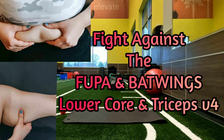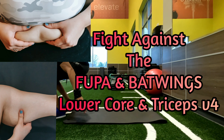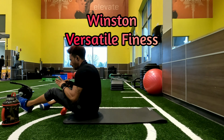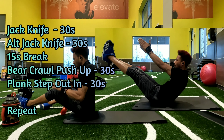Hello and welcome back, my name is Winston and we have another video to fight against the back wings and the fupa, aka the lower core, and the triceps. Versatile Fitness is the channel — go ahead and subscribe if you haven't, and leave some comments for anything you want to see in the future.